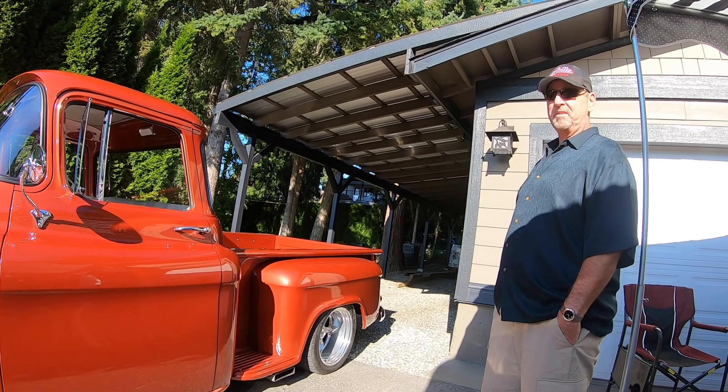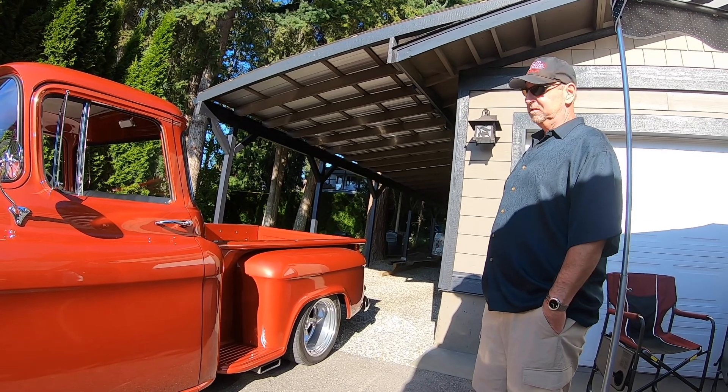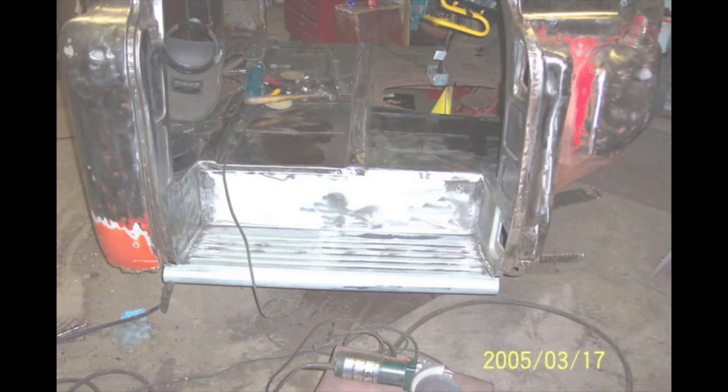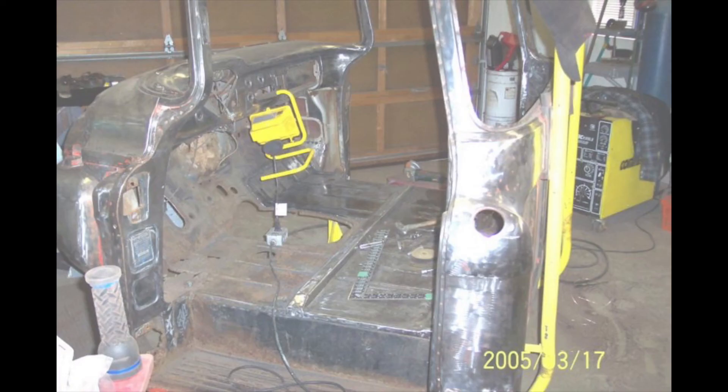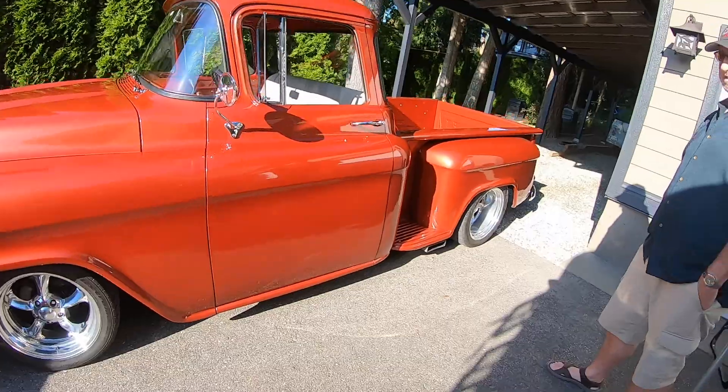So you had someone else do the paint but you pretty much built the truck. Yeah. It was pretty much rotten from about a foot up all along, so it was cut and weld and put all new pieces.